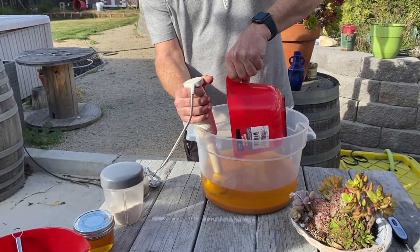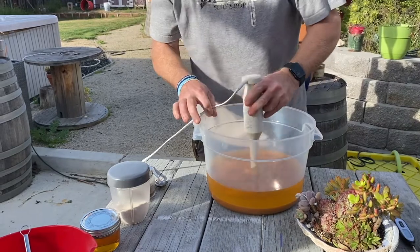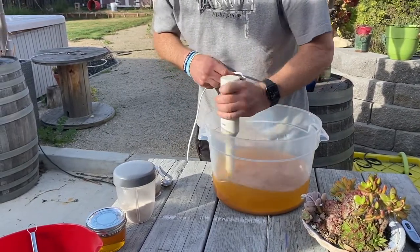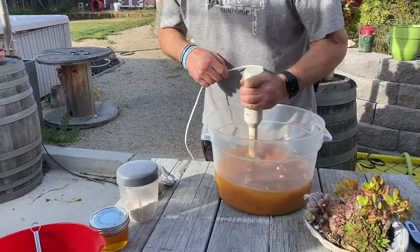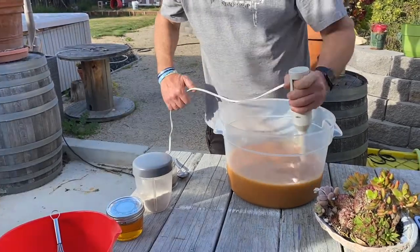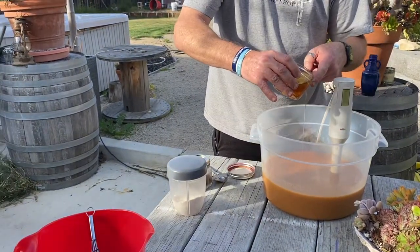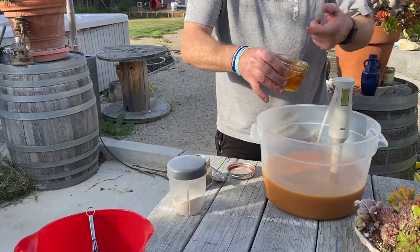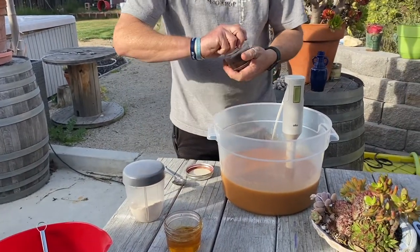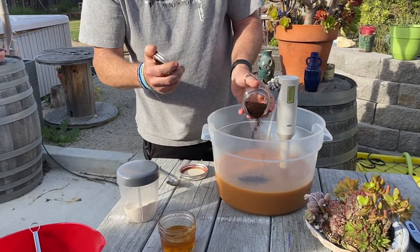In this recipe we use about 32 ounces of oat milk with our sodium hydroxide to make our solution. We added that to our oils after the temperature of the oils and the oat milk solution were within about 10 degrees of each other. We then added our crushed oats, our coffee grounds, and our honey to the recipe and made sure they were mixed in well.